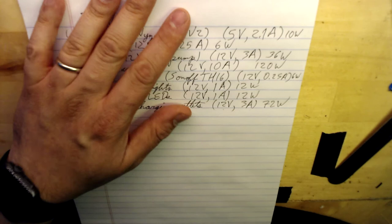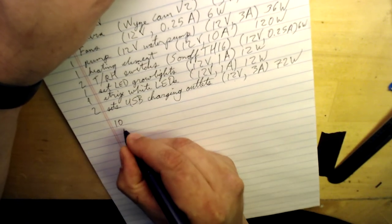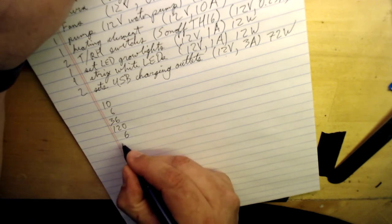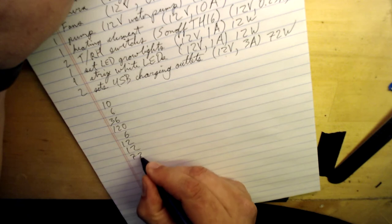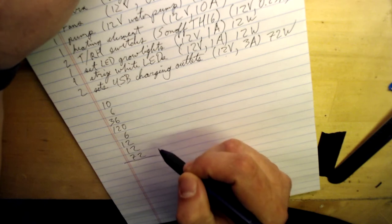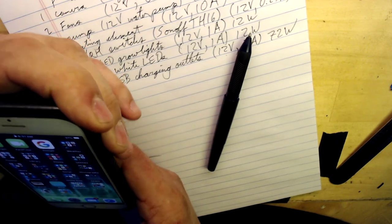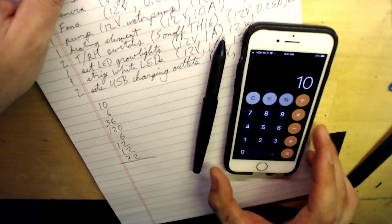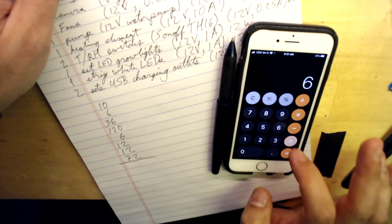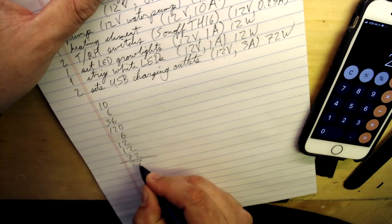This is everything we're going to be running in the greenhouse. Now we've got to total up the wattage: 10, 6, 36, 120, 6, 12, 12, and 72. That's why we have calculators on our phones. So 10 + 6 + 36 + 120 + 6 + 12 + 12 + 72 — everything maxing out at 274 watts.